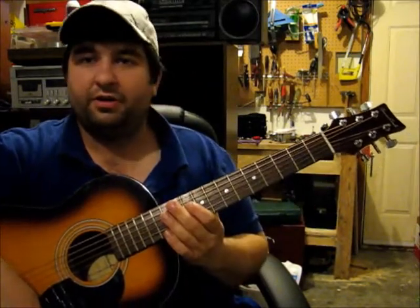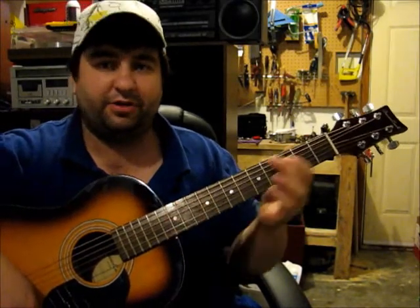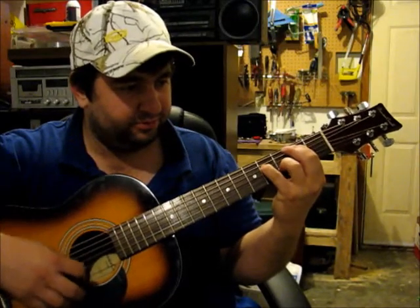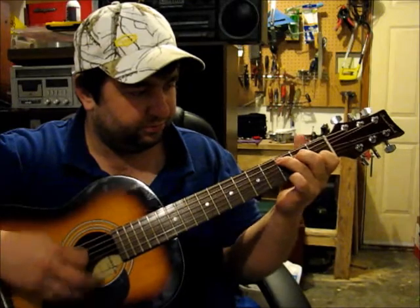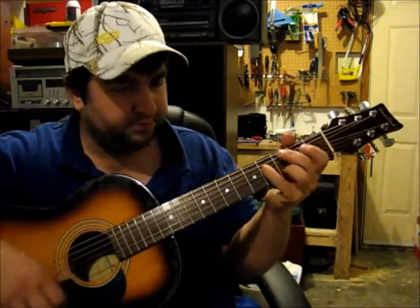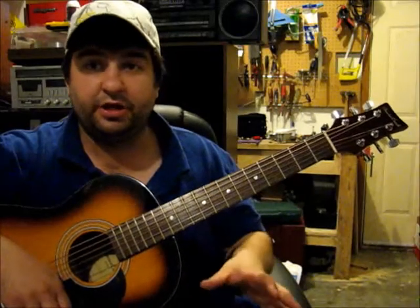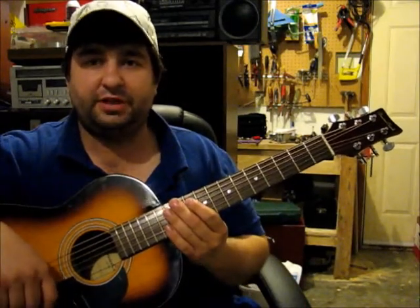I'd even take this just on the road with me, just to have in the vehicle, banging around in the back of the car. The intonation is good — not perfect, but it's good. It's definitely playable, definitely workable.